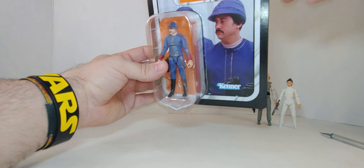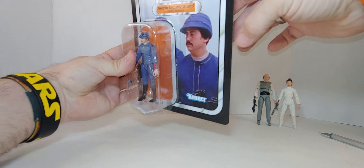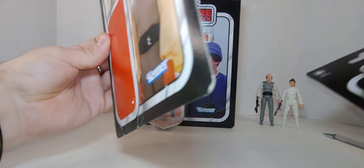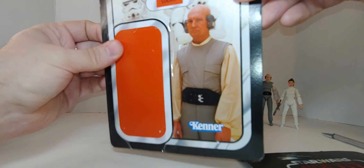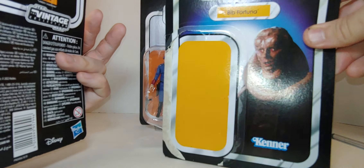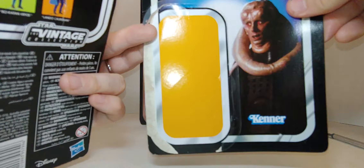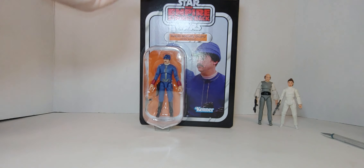This is actually a thicker cardstock. You can hear that really well compared to Lobot's — actually that's thicker. No, that's thin — see how thin that is. This is thinner, like paper thin, almost. And this one is a little thicker. And this one is really thick.